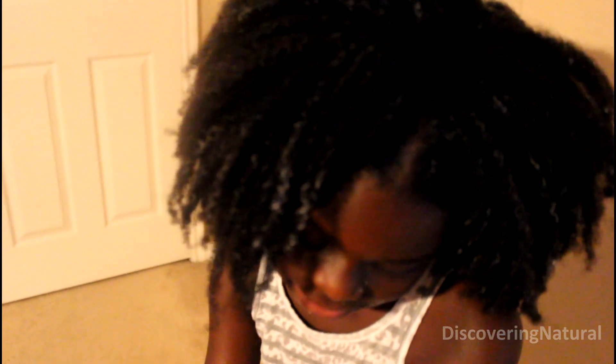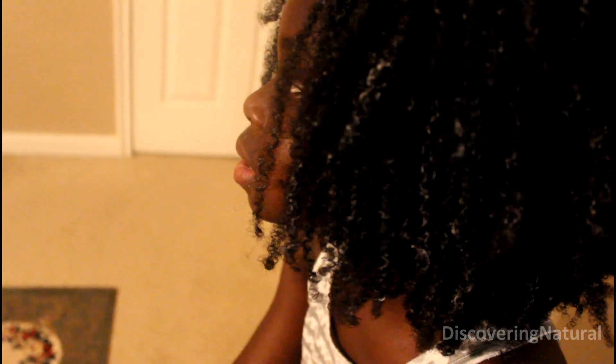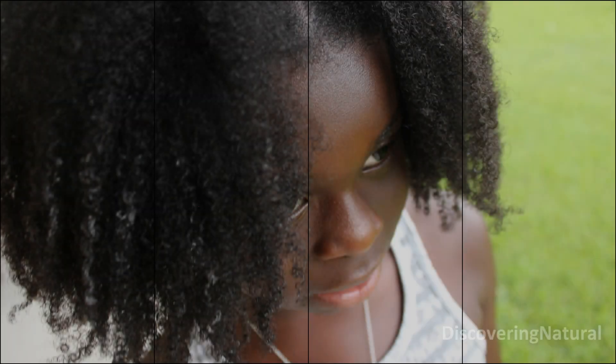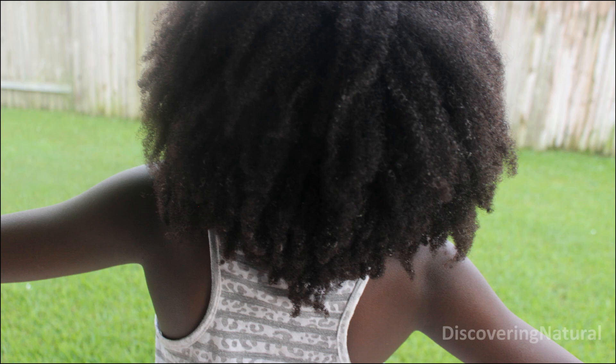The hair is not fully dry — it is very thick — but this is the result, and it did dry out later on. This is our wash and go. This is the first time she's done a wash and go and it only gets better from here. Thank you so much for watching and we'll see you in the next video.